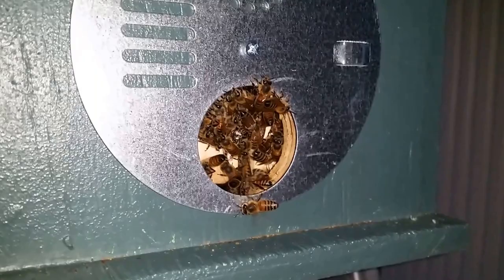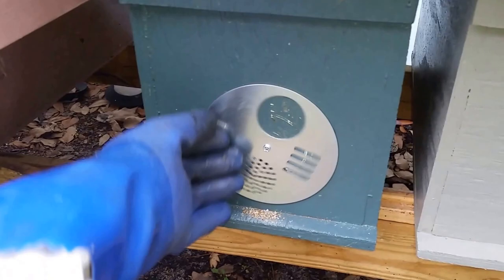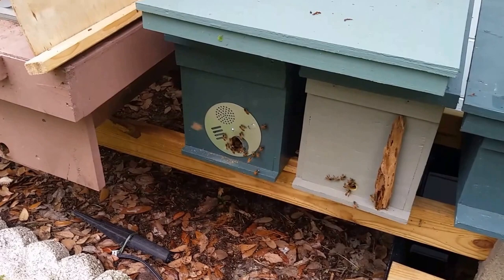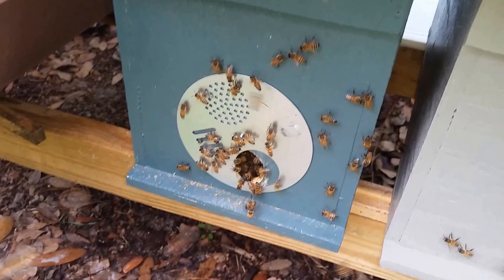Soon I'll be closing this wheel and loading them in my van and going home. And here we are the next morning. Thanks for watching.